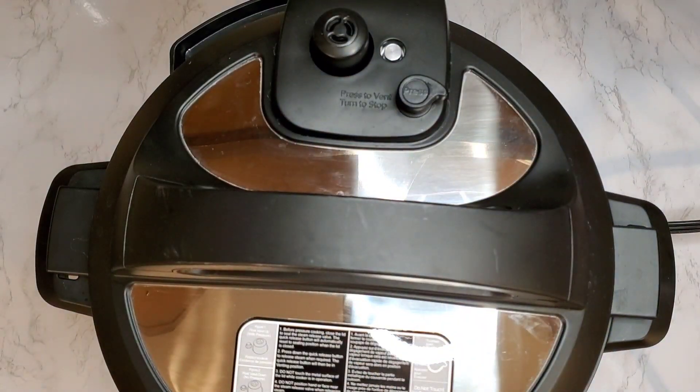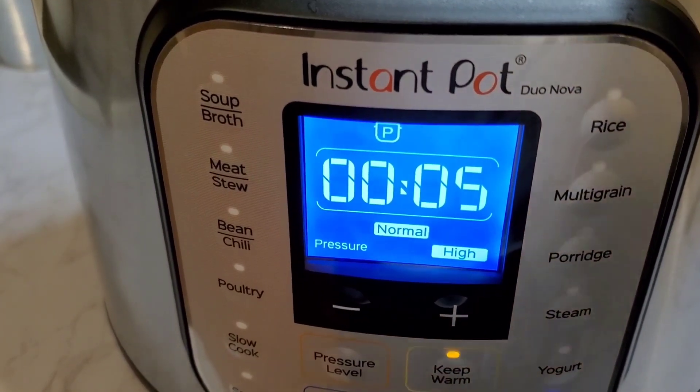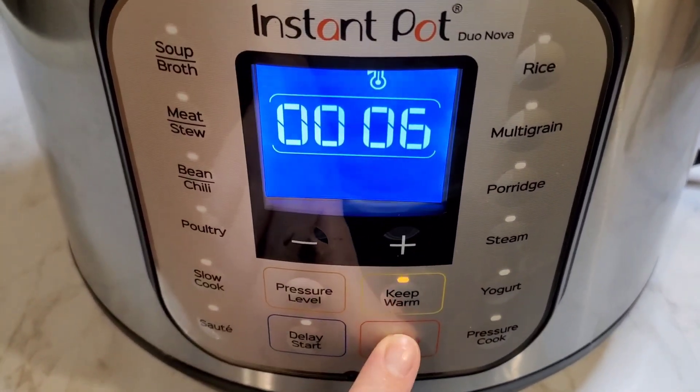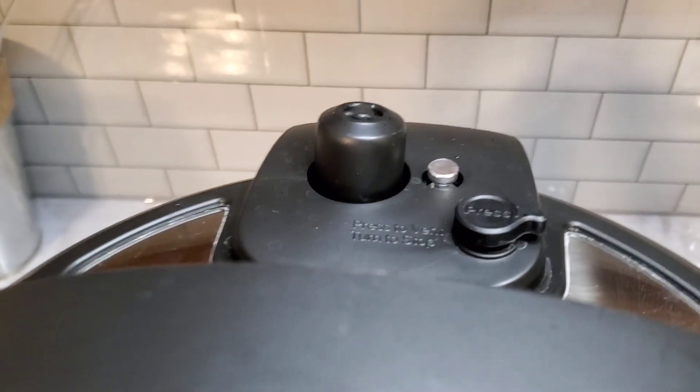Now that I have my lid on correctly, we're going to make sure that our pot is sealed and we are going to set it at high pressure for five minutes. Then you're going to allow it to naturally release for about five to six minutes, then hit the cancel button and release the pressure from the Instant Pot.